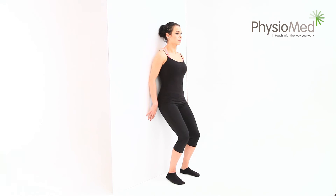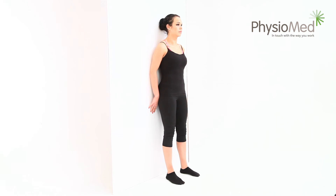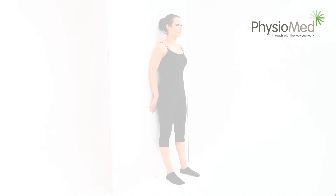This exercise is normally only performed once per exercise session. Do it after any other exercises you're performing. Depending on how long the position is held, the exercise may only be possible once each day in total.